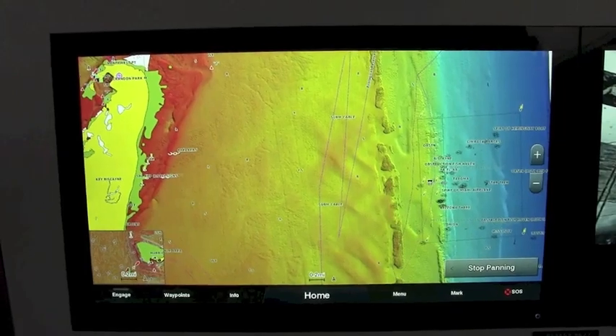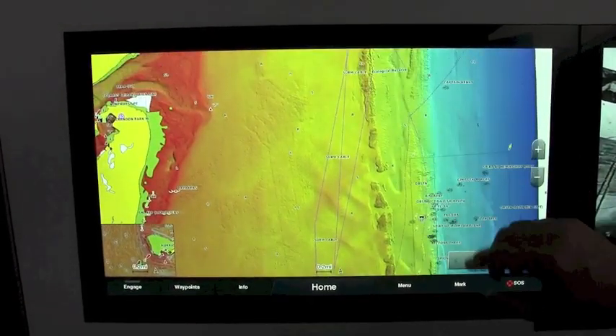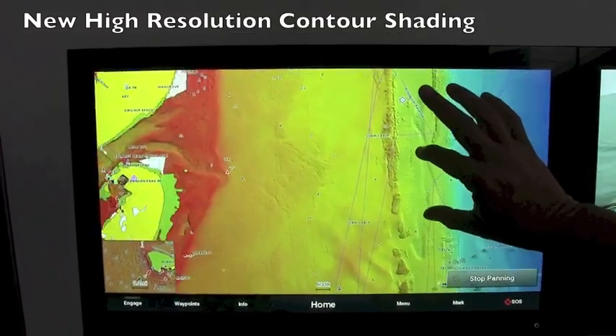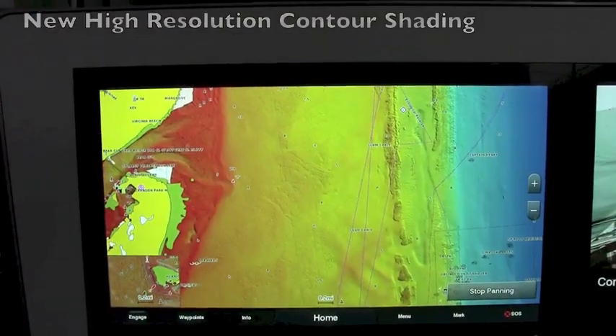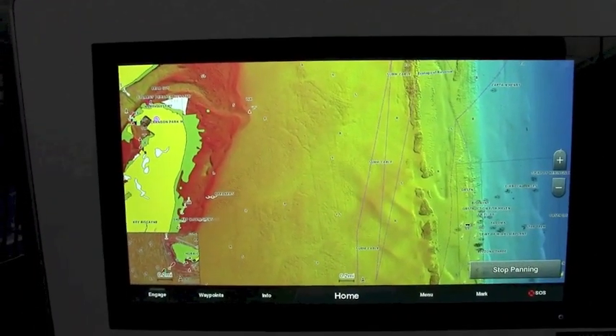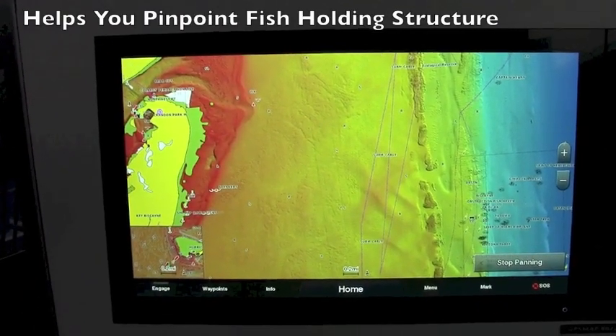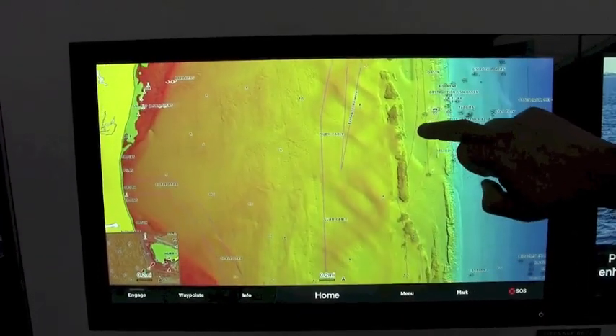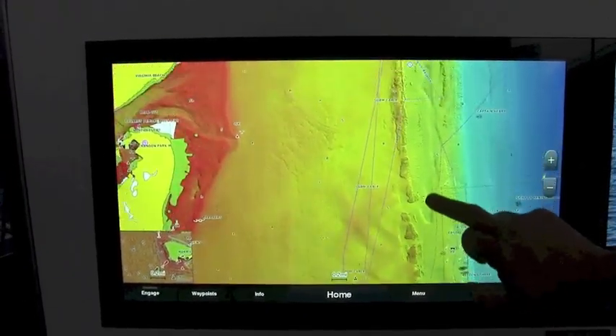We've introduced new high-resolution relief shading here showing offshore of Miami. This is Governor's Cut coming out — much more detail when you zoom in. I want to show you contours, topographies, elevations, drops offshore, ledges, and the rocks you're looking for, all on the new G3 Vision card.